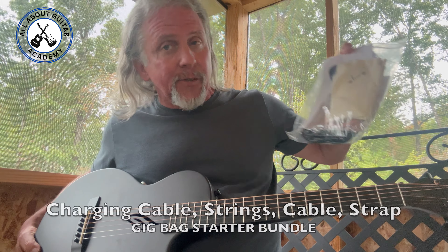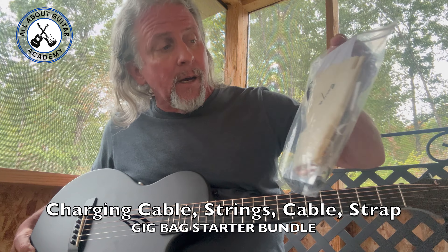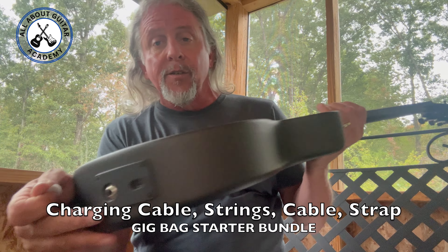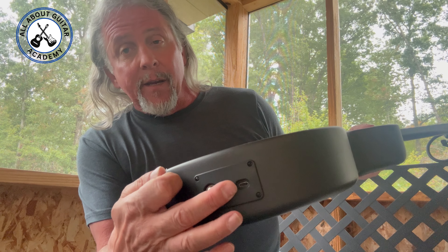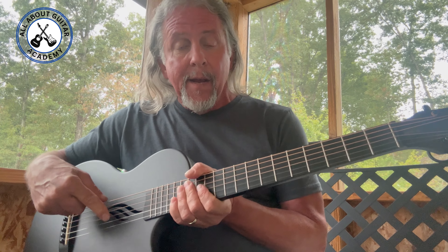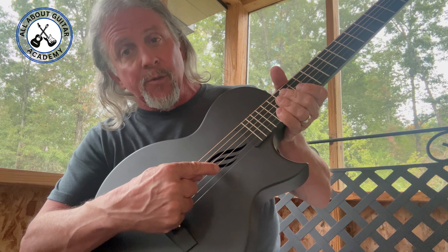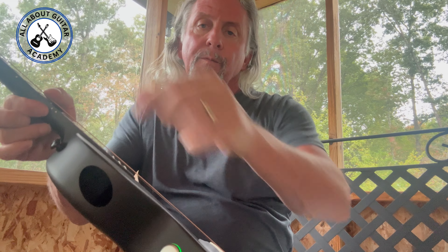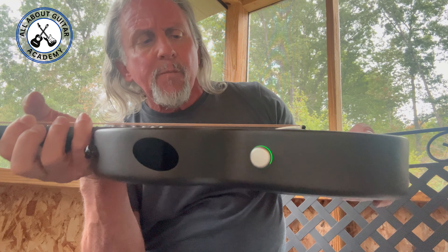It comes with strings — got an extra pack of strings — plus some tools, a cleaning cloth, and a cord so you can plug into an amplifier. This thing is acoustic-electric, and it also has a jack so you can plug it in to charge the internal amplifier. It has a little internal amplifier built right in.